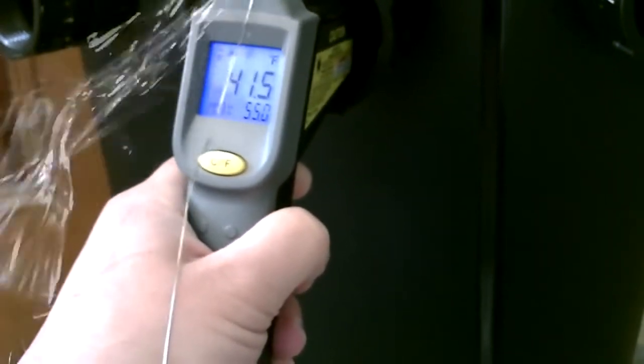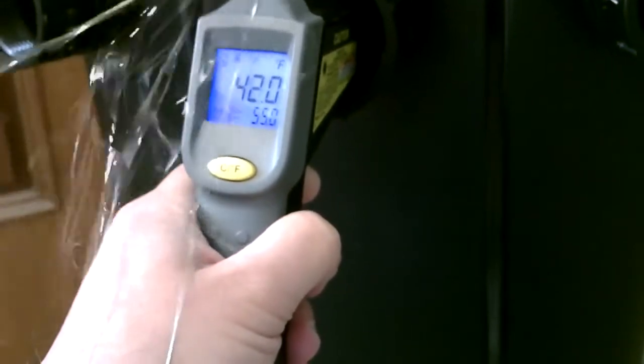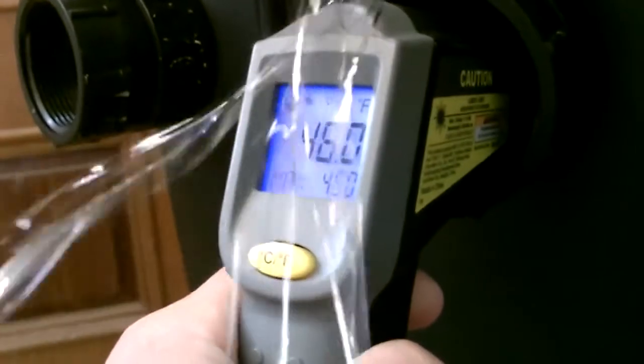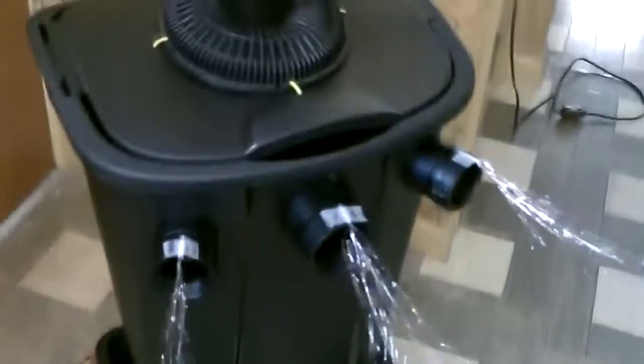There it is now, totally full of ice, blowing out tons of cool air. No condensation, but if you have any just use the plastic tub again.